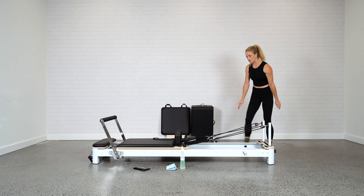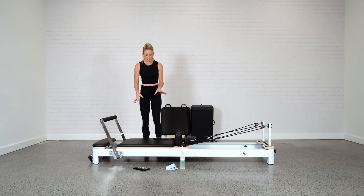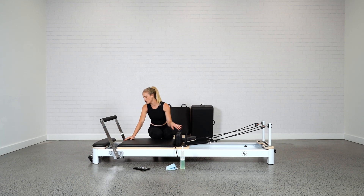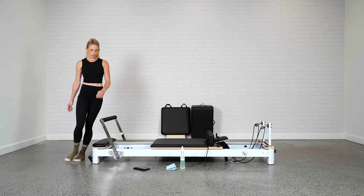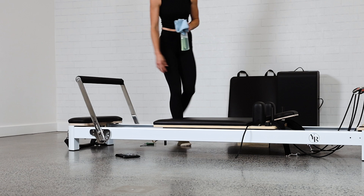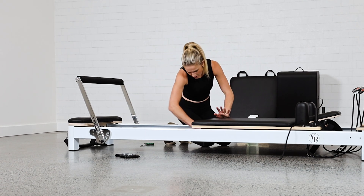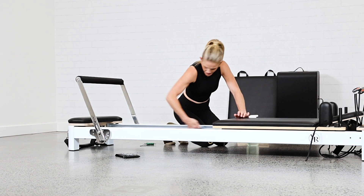So you've checked over your bed, made sure it's all nice and tight, and checked over your springs. Now we're going to give it a good clean. To keep your bed functioning at its best, you want to keep that dust and grime down — it'll help those wheels track nice and smoothly with the carriage. Unhook your springs to allow the carriage to move freely, then use your microfiber cloth with detergent and water. Give the underneath of the carriage and the springs a good clean, spraying onto your cloth and wiping all the way underneath along that track, and then all the way along the top. That'll allow those wheels to really track nicely.